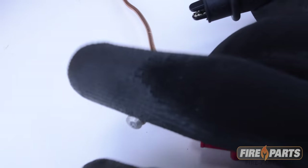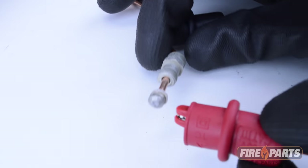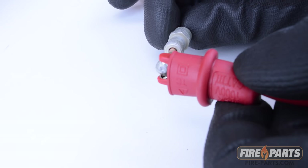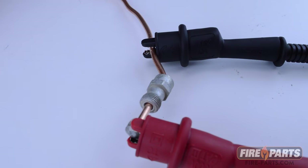Since you will need at least one hand free to depress the gas valve knob to hold on the pilot, using alligator clips on your probes is the best way to get the readings so your hands are freed up.